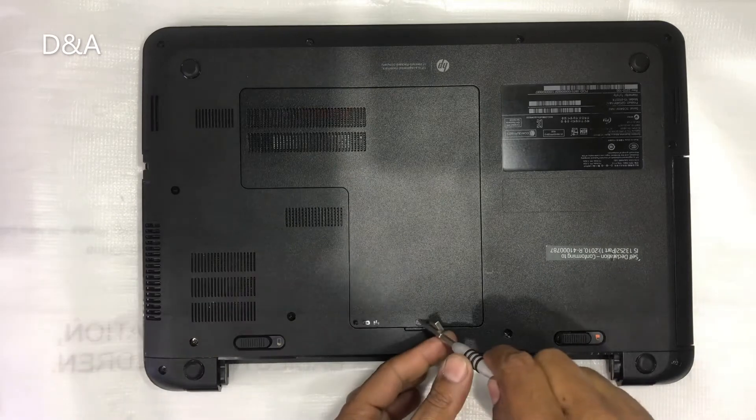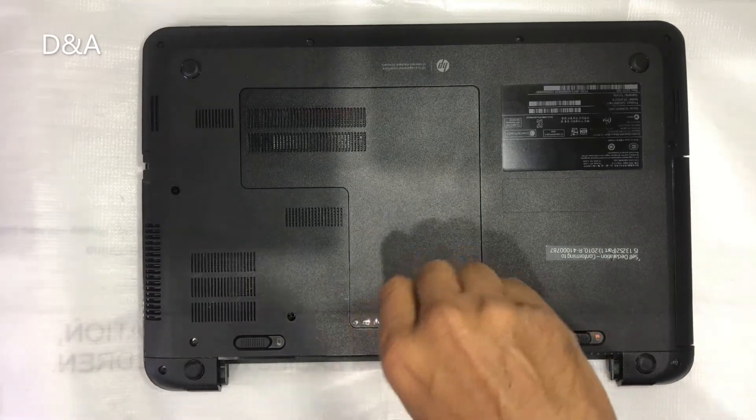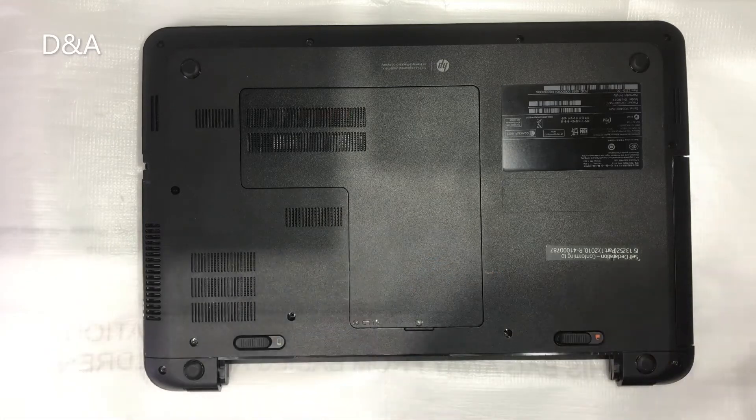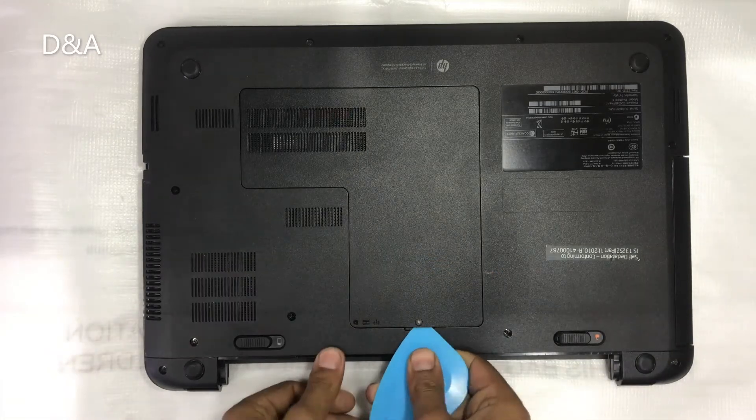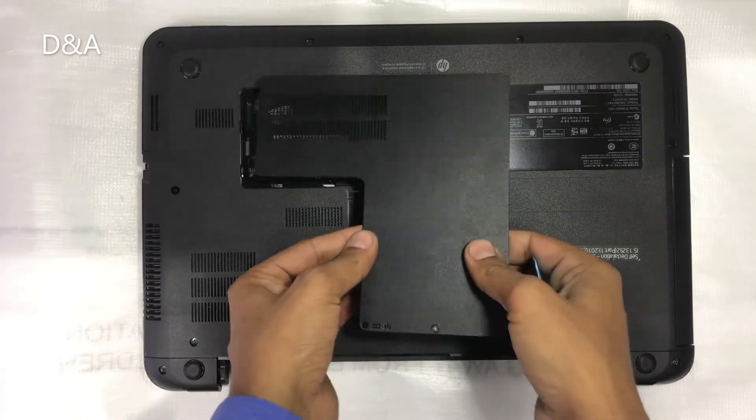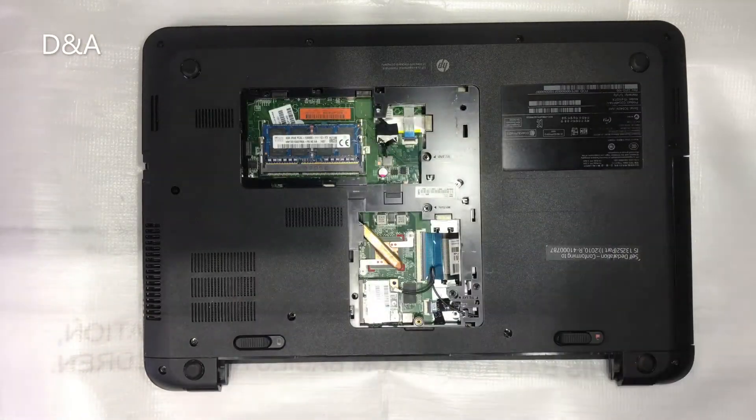With 11 screws plus 1 cover screw. First of all, we will open the cover. We will use the opener. Our cover is open.